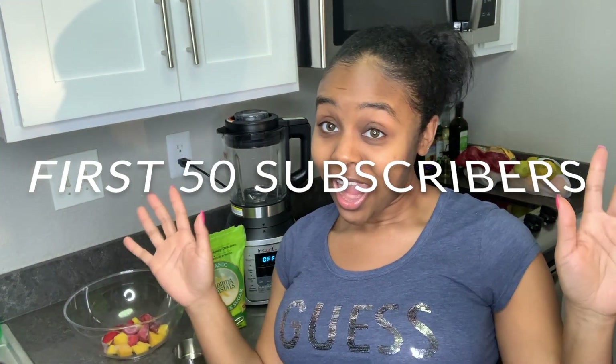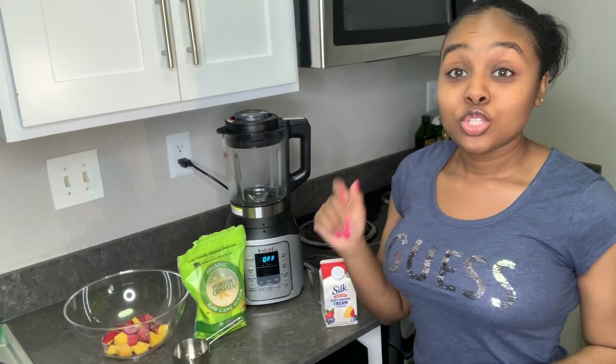I want to first start off by saying thank you to my new subscribers, welcome. Go ahead and share this video and let's get it out to as many people as we can. If you read my description box, you know my goal — after you watch this video, outside of liking, subscribing, and commenting, go ahead and share it.